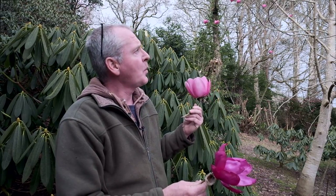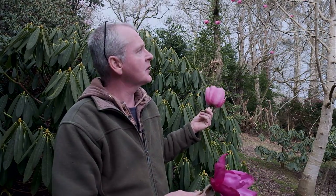This is number one of three. The other two in the gardens have not flowered just yet.